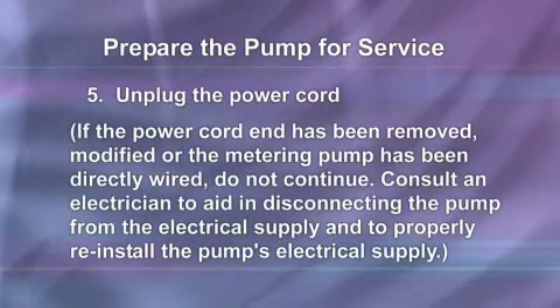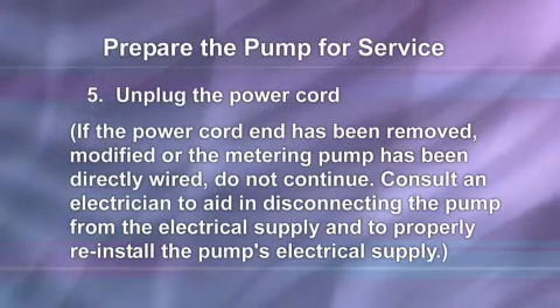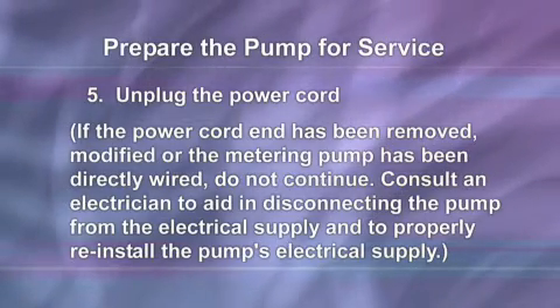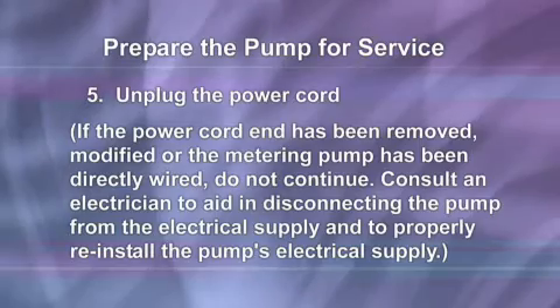If the power cord plug end has been removed, modified, or the metering pump has been directly wired, do not continue. Consult an electrician to aid in disconnecting the pump from the electrical supply and to properly reconnect the pump's electrical supply.